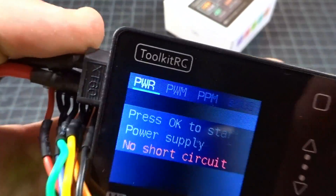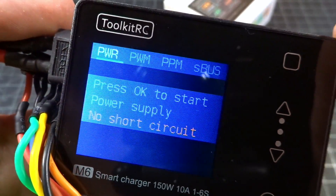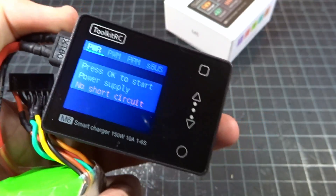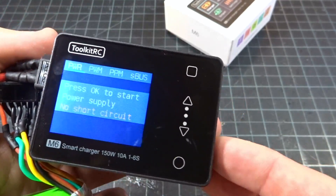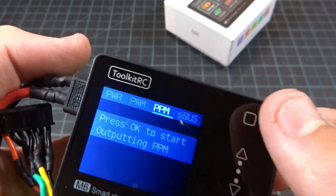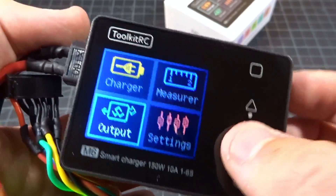If I go into output and press down, you can see we can do power, PWM, PPM, and S-Bus — you can measure the signals coming out from that. I don't really know what purpose that has; I myself am absolutely never going to use that. But if you want, you'd be able to see the microseconds outputted here. I'm pretty much just going to skip over that.